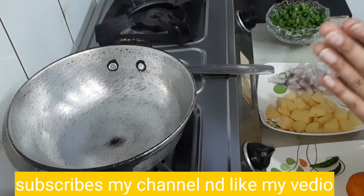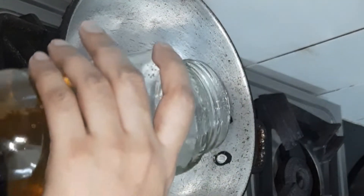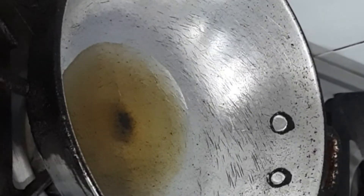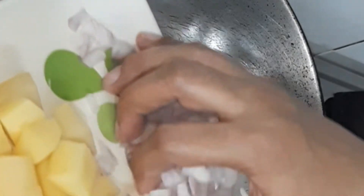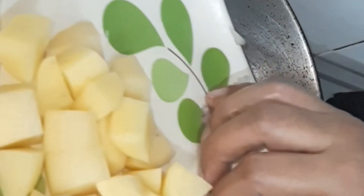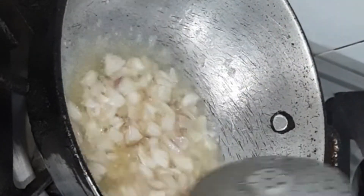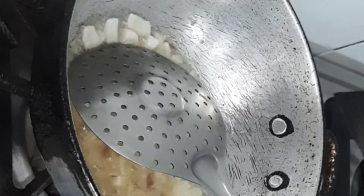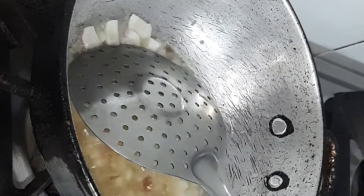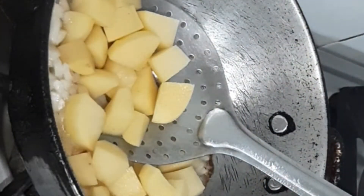Let's start with today's recipe. Add the garlic and fry for about 2-3 minutes until done.